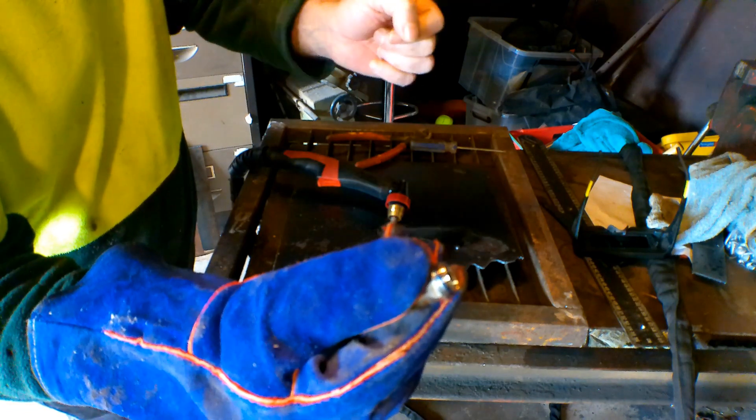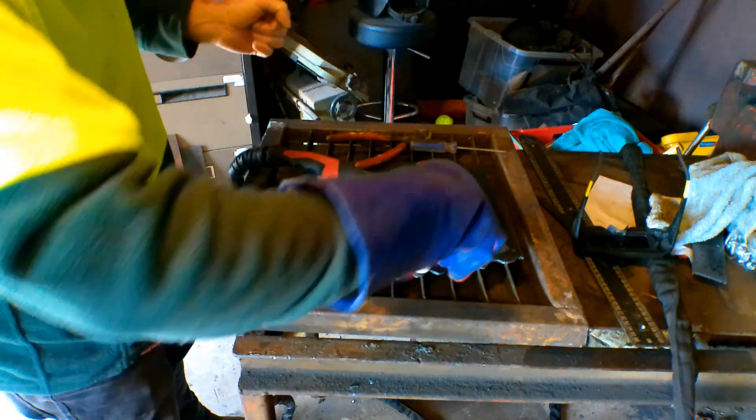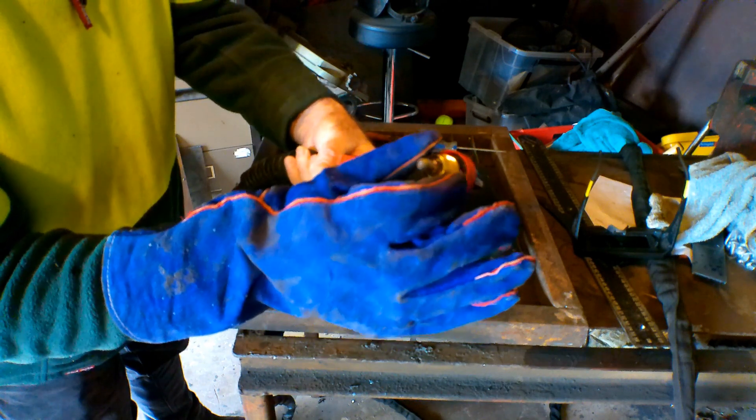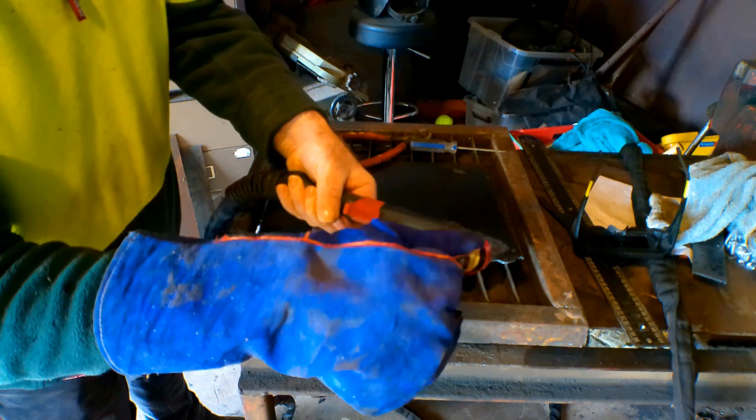I can feel the heat coming through my glove even now, and we're probably three or four minutes after I've switched it off. That's hot people. Look at the electrode guys, it's totally shot. You can see it's sort of bored a hole in the middle of it there. Absolutely buggered.